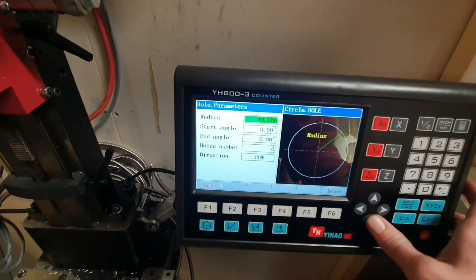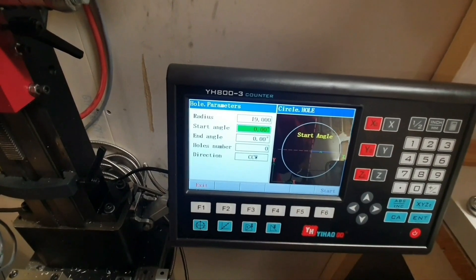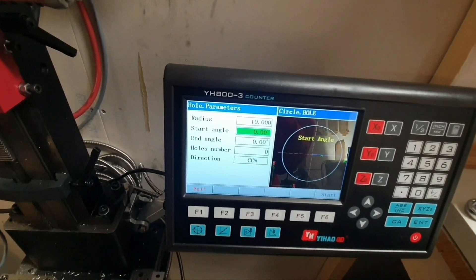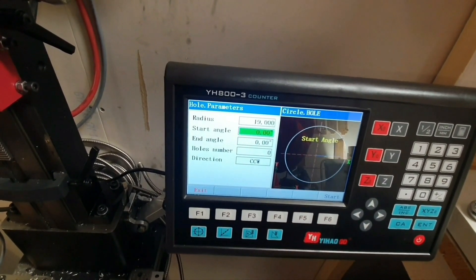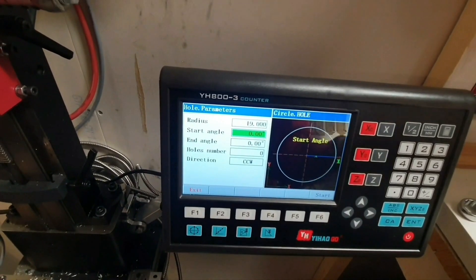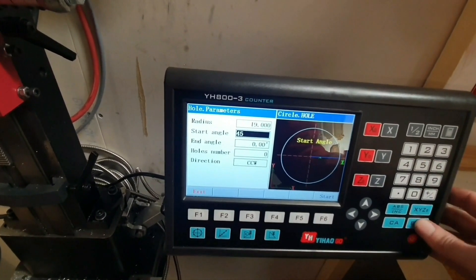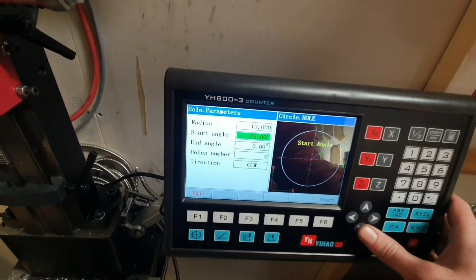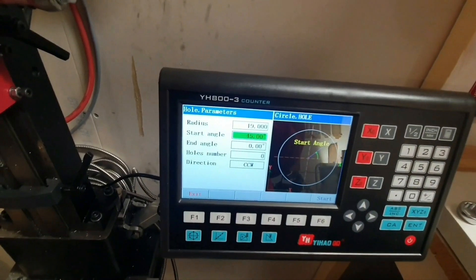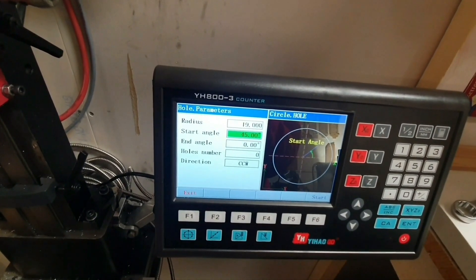Start angle - what do they mean with that? Okay, I see. Let's try 45 and see what will happen. Yep, that was what I expected to happen.